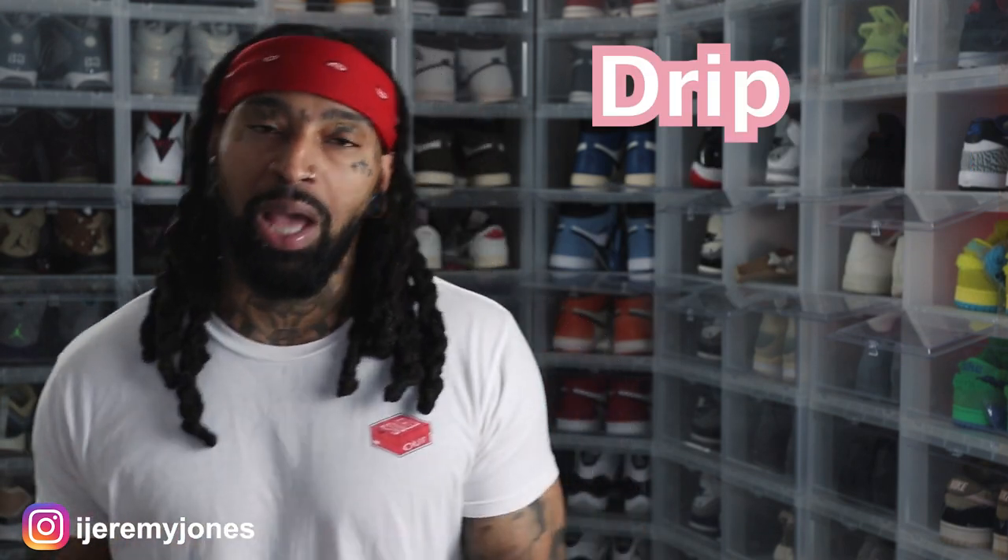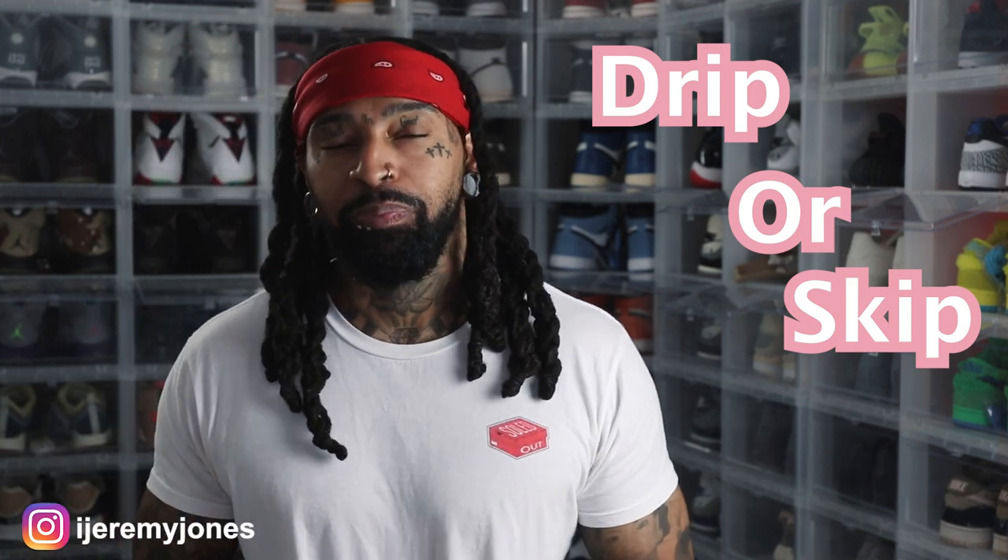Today's video, just like I said in the intro — we're talking Air Flight Huarache Nike Gear. We're gonna keep things very simple today. We're gonna be answering a basic question: are they drip or skip? Let's just keep it there.